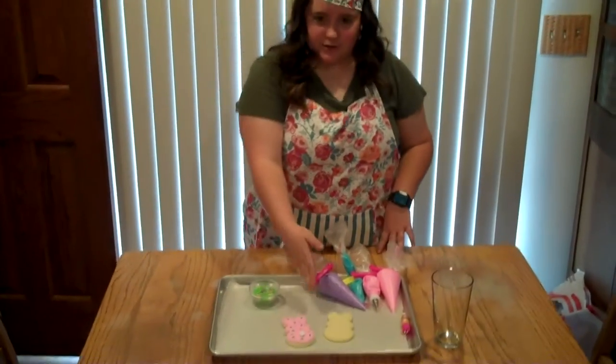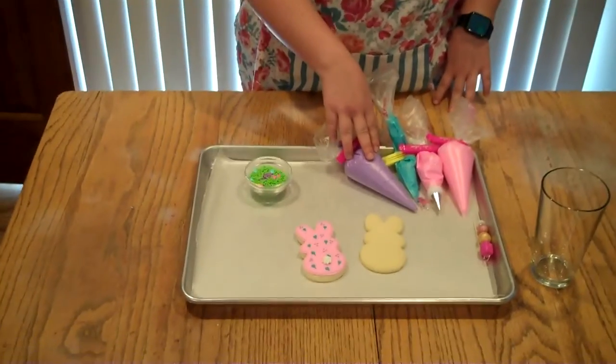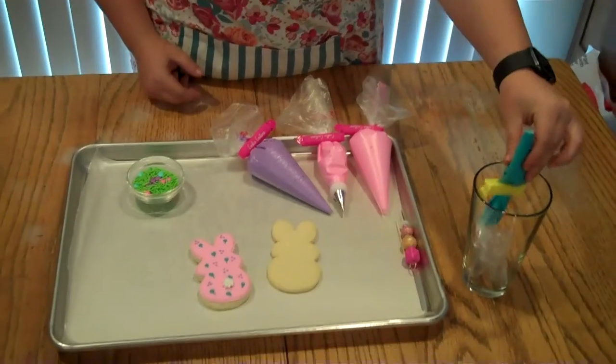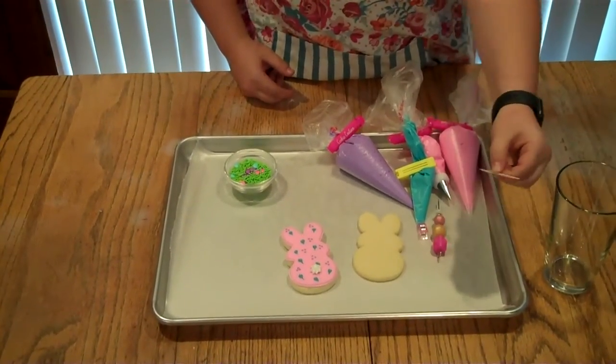What you're going to need today are your sugar cookies, your piping bags — or a zip lock bag works just as well — something to clip the bottom of your bag or a cup so that you can place it upside down, and a scribe or a toothpick works just as well.